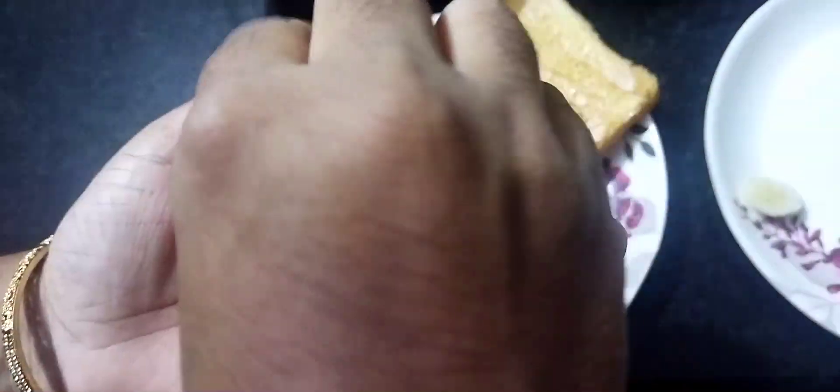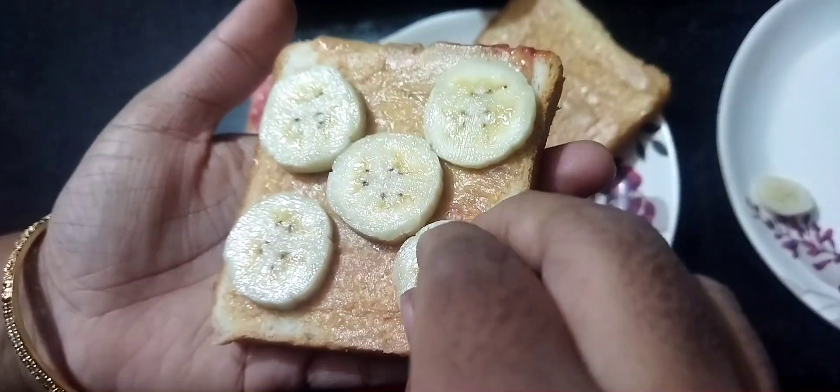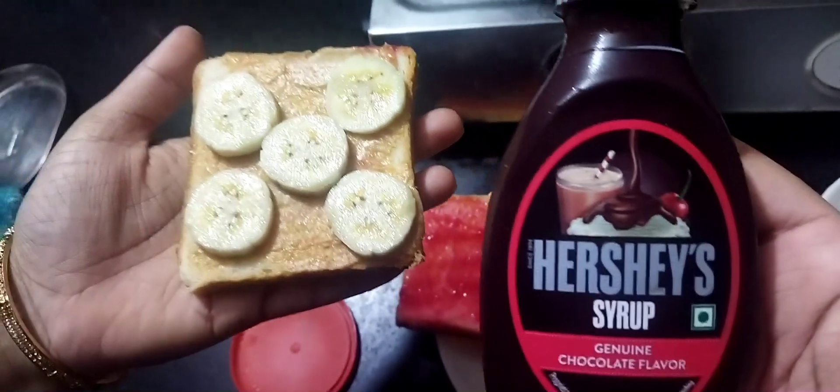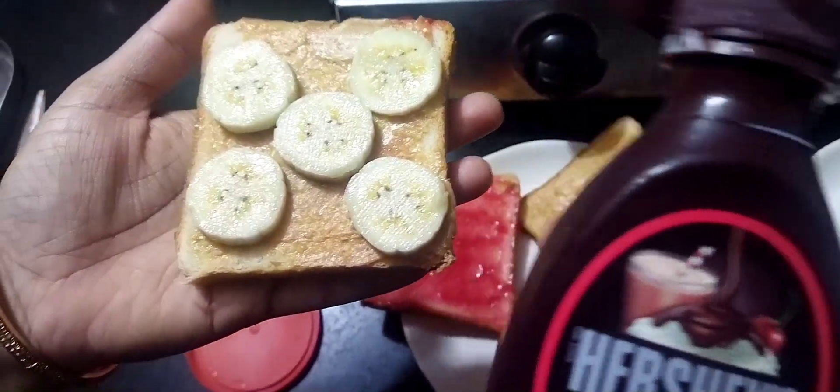I am going to use this for kids. You can use chocolate — you can use the chocolate syrup.